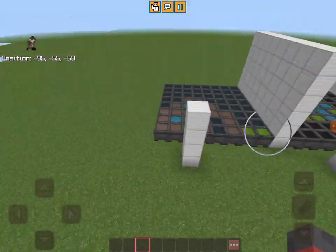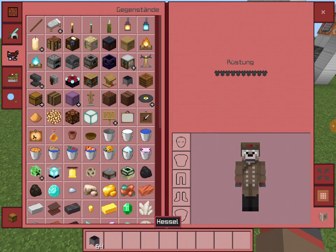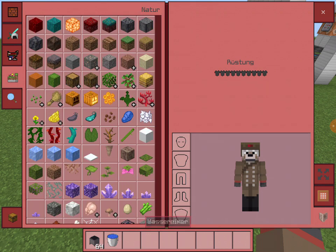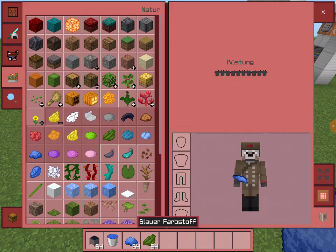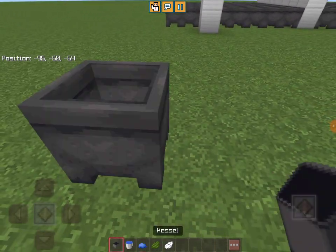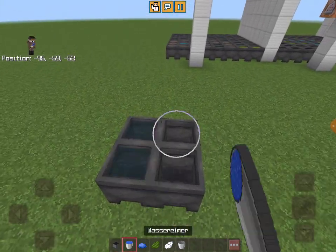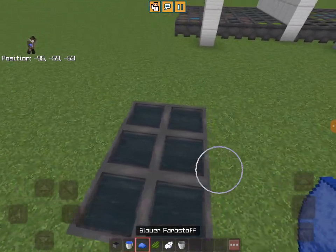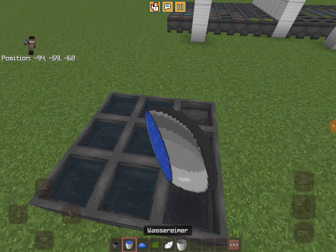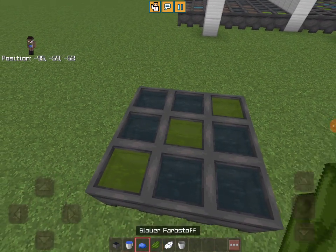By the way, here's the tutorial on how to make a painting. You just take a cauldron and then take a water bucket as well as any type of dye — totally meant to do that. Then you put some cauldrons down, fill them with water, and then make your painting like so. Very easy to do.